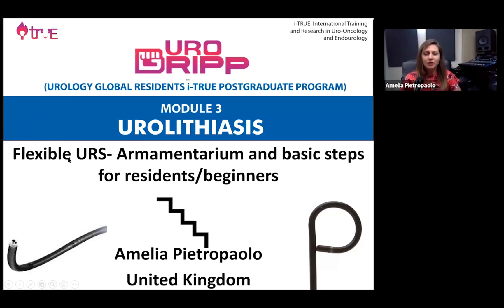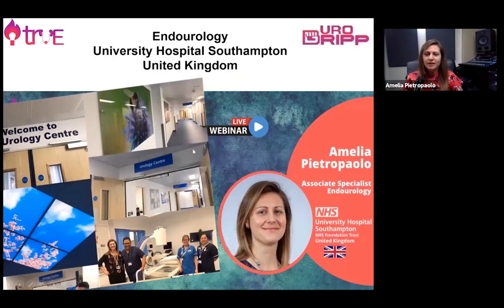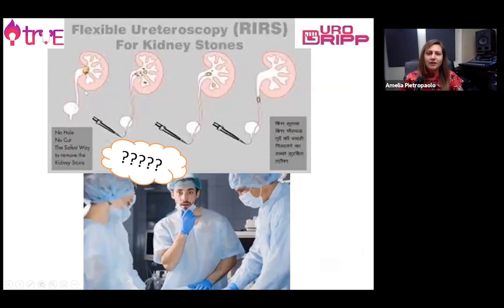I discuss today about flexible ureteroscopy, armamentarium basis step for residents and beginners. My name is Amelia Petropaolo and I am an associate specialist. I work in United Kingdom and this is my hospital where I currently work. This presentation is to introduce flexible ureteroscopy and kidney stone treatment to our residents and trainees.